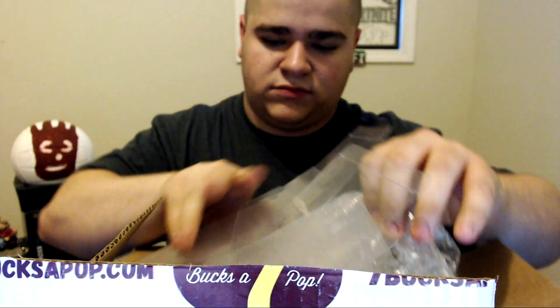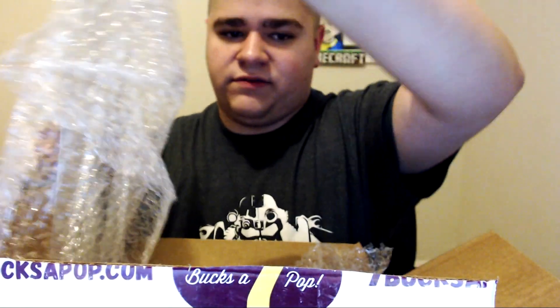They come already with bubble wrap and well protected inside the box. The bubble wrap keeps the pop protectors in really good shape — super cool.